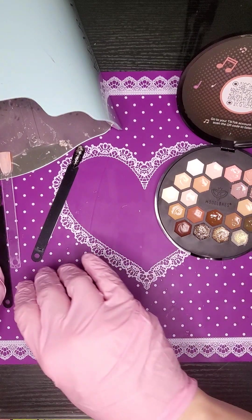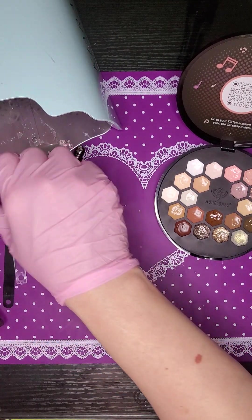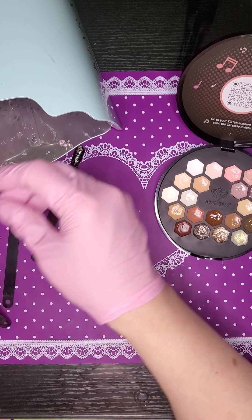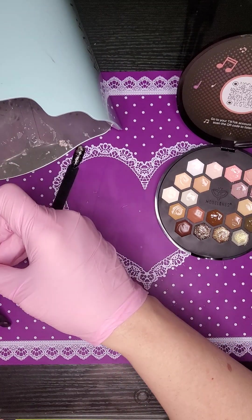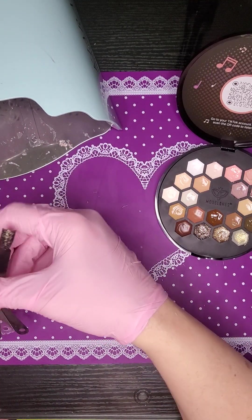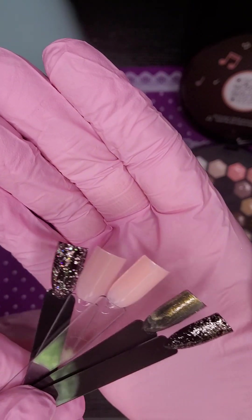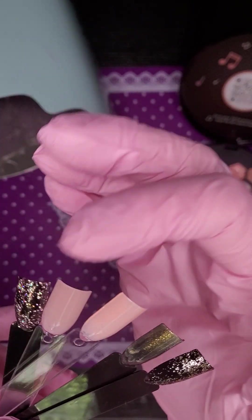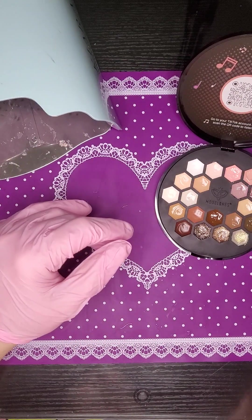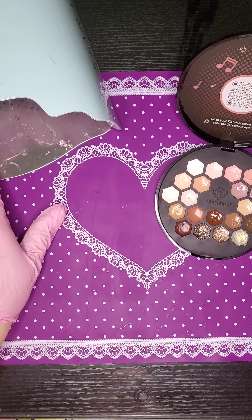Alright, so those are all dry. Those pinks are really close in color — these two are really close, this one's just a little bit darker. They're pretty though. Alright, we'll do a couple more.